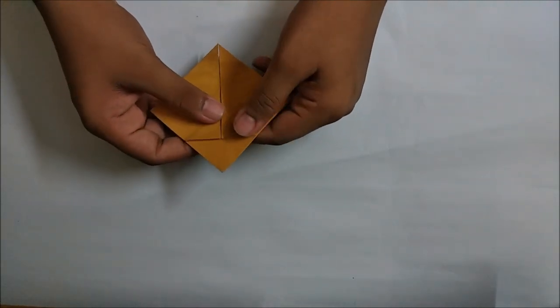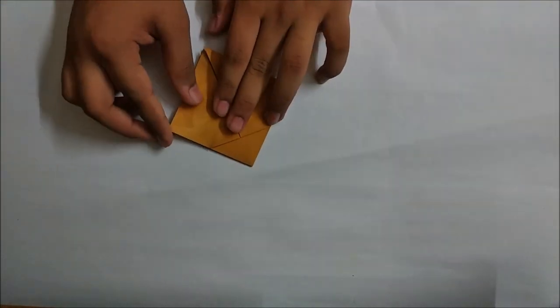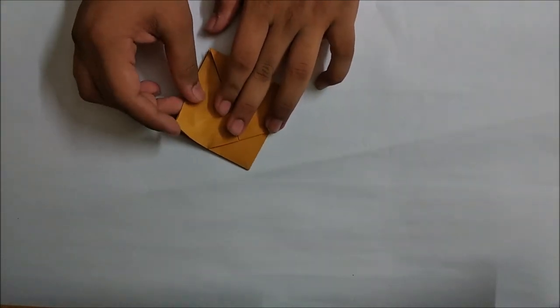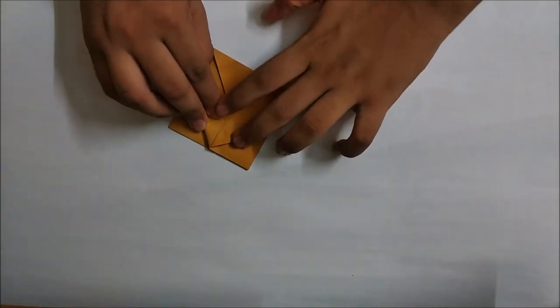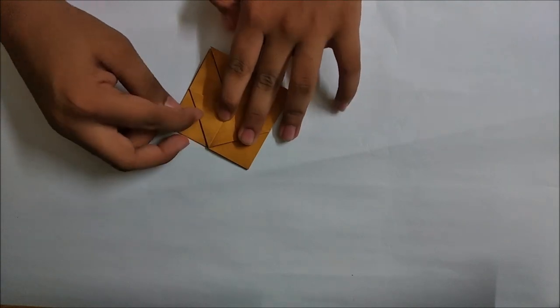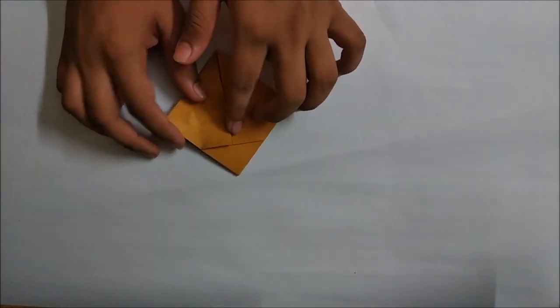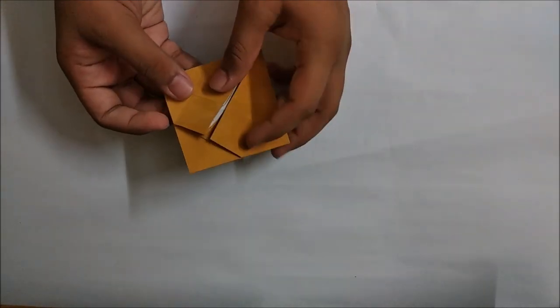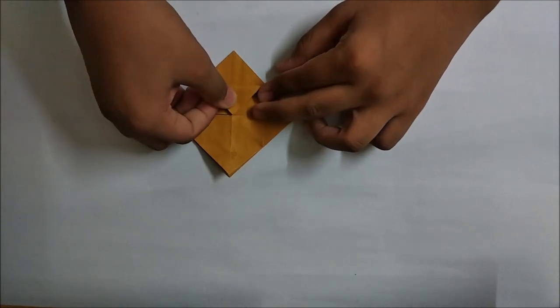Repeat the same steps on the back side, taking this step up to the middle point. For making this origami I am just using a plain printing paper that I painted. You can use any kind of paper that is thin for this purpose.